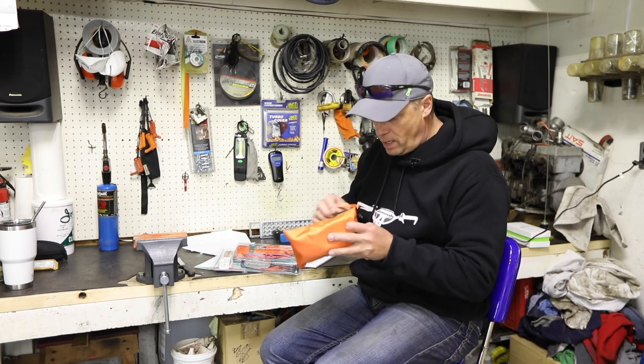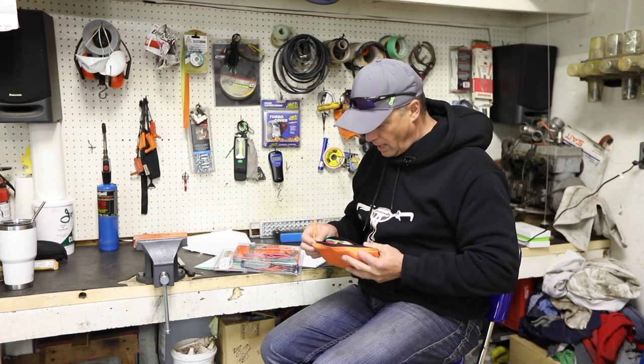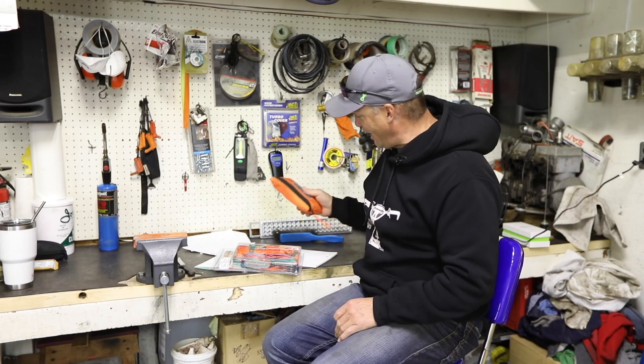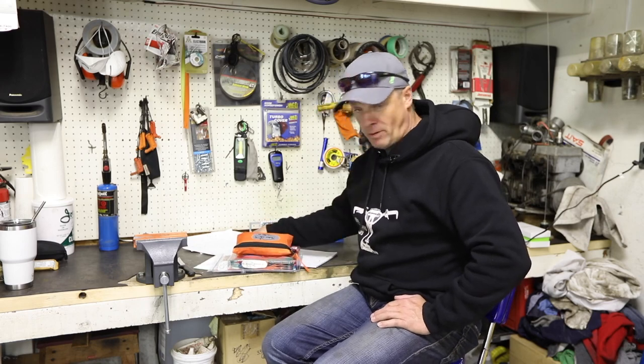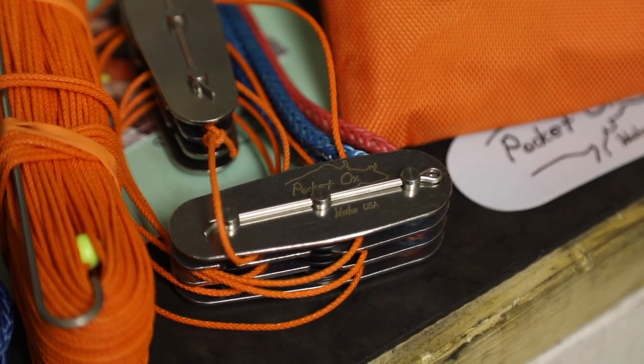I don't know what's in this little bad boy. More line — this guy really set us up. We're going to give it a test. We're going to take a sled, throw it in the bush and see if we can lift it out with it a bit. Hopefully we don't break it. It says right here in the instructions: try to wreck it. So we're going to give it our best.